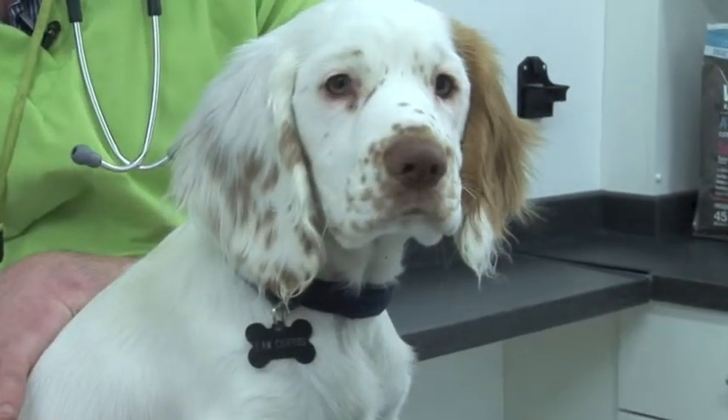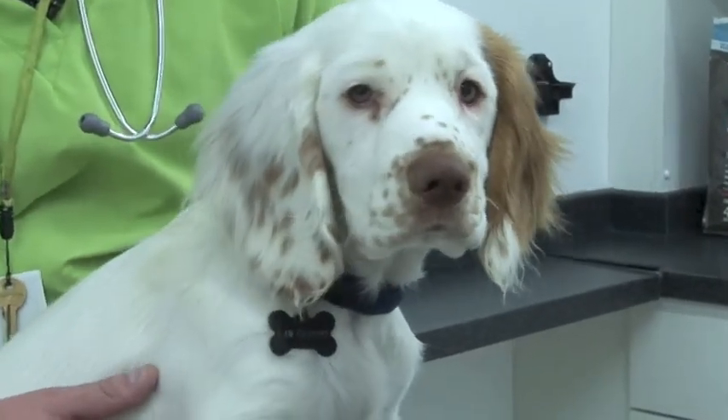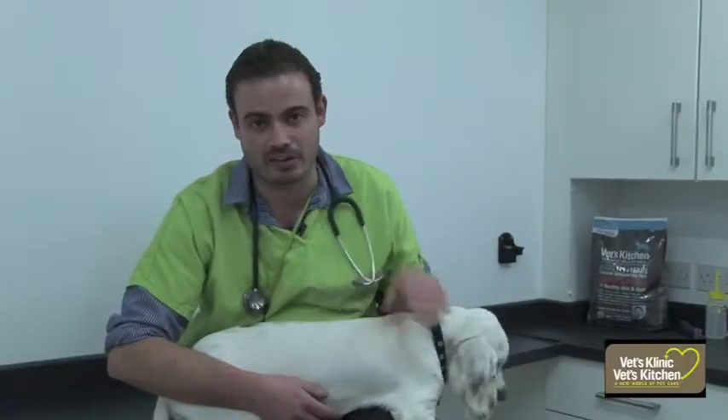Little Dexter here, this will be his first experience of fireworks, so I don't think he'll have too much of a problem, so he won't need any sedatives, but a lot of people will come in and ask about them.